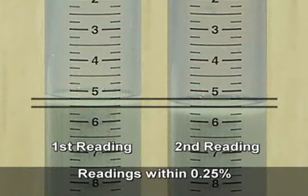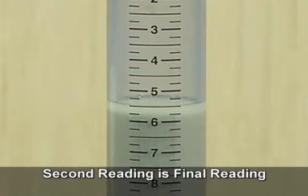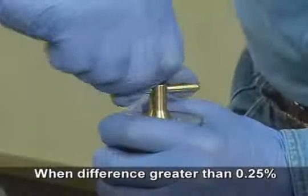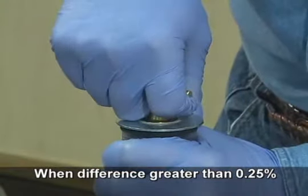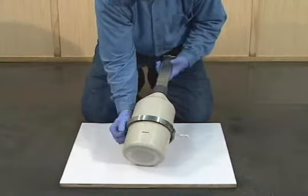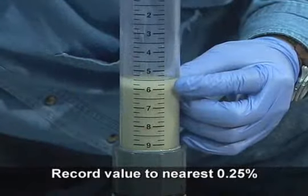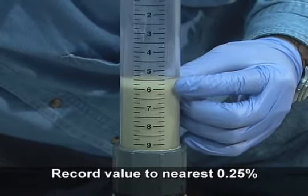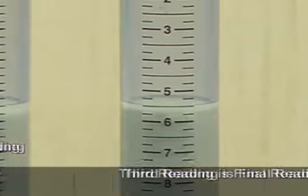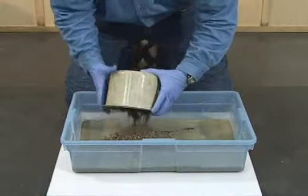If the initial and second meter readings are within one quarter percent of each other, the second reading becomes the final meter reading. If the initial and second readings are not within one quarter percent, it is necessary to roll the meter a third time. Follow all of the same procedures and satisfy all of the same requirements as for both previous rollings. Record the third reading to the nearest quarter percent. If the second and third readings are within one quarter percent of each other, the third reading becomes the final meter reading. If the readings are not within a quarter percent, the test is invalid and must be repeated.